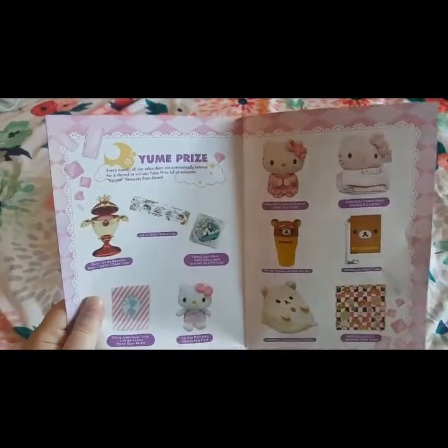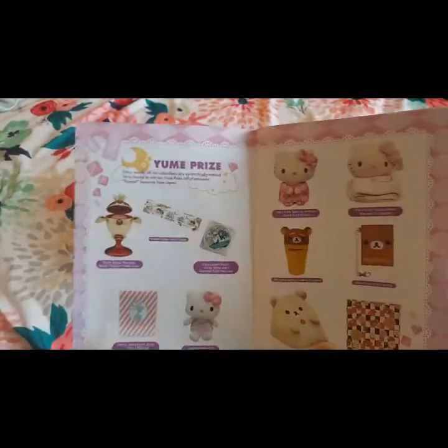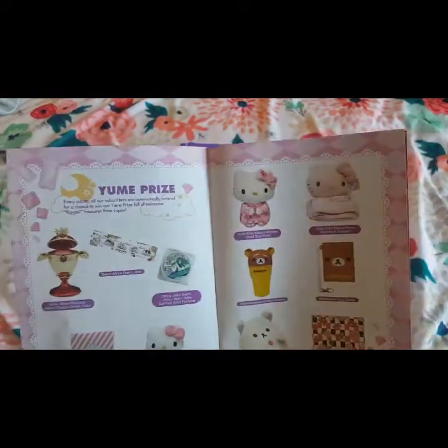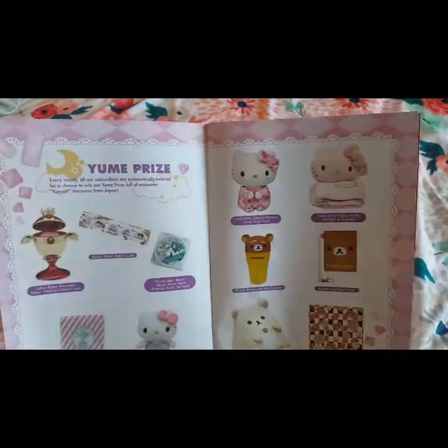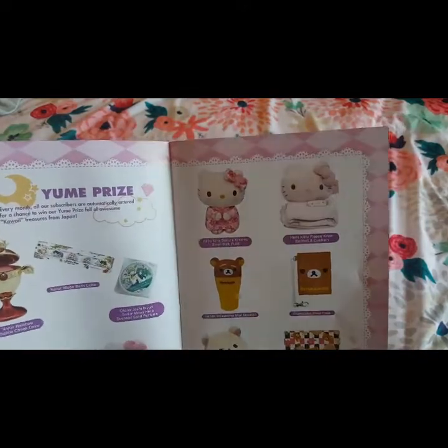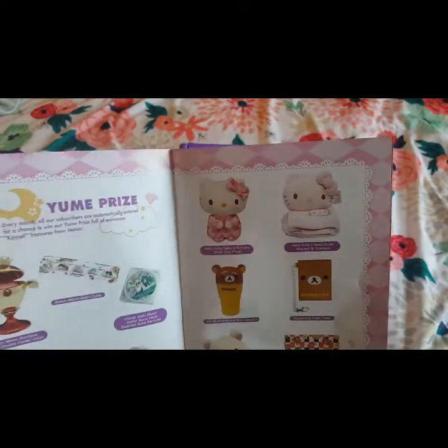Here's this month's Umi prize. If you are a subscriber to Umi Twins, you're automatically entered into the grand prize. It looks mostly like Hello Kitty — which I'm super excited about — and Rilakkuma.